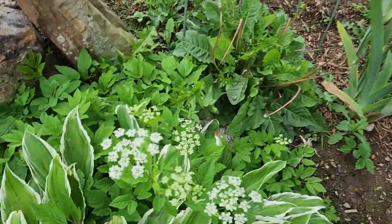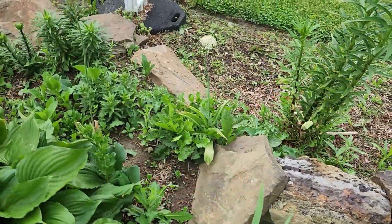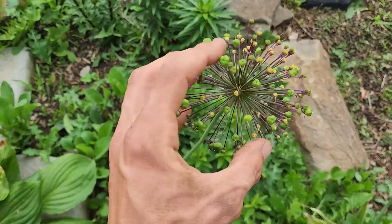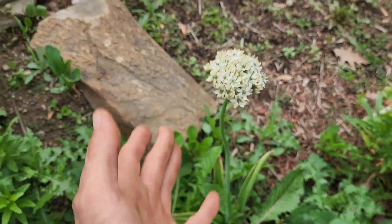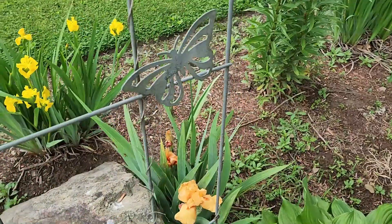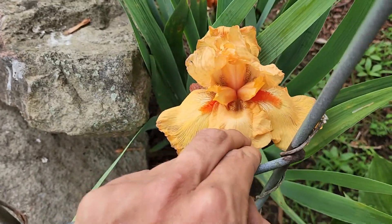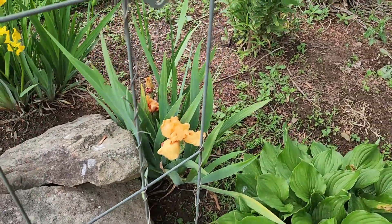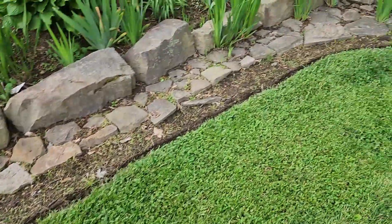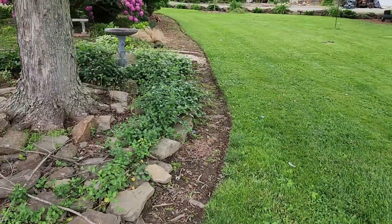The alliums are finishing up. We have some wild carrot that shouldn't be in there, and then the purple allium finishing up going to seed, and the white allium still blooming — which is just not as impressive as the purple. We also have a bright orange iris right here coming up — it gives a nice little pop of orange out here where there is no orange. I did just get the whole yard edged and mowed so it's looking nice and tight right now.